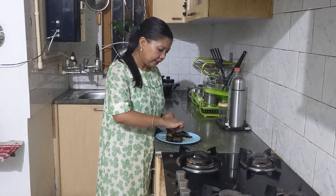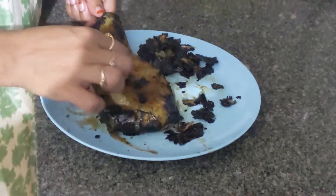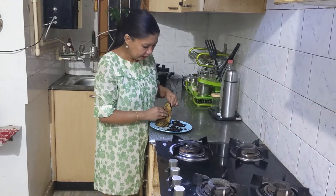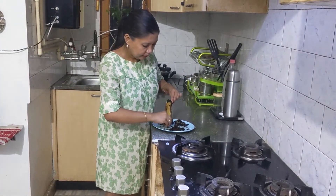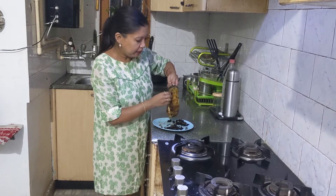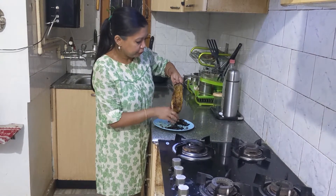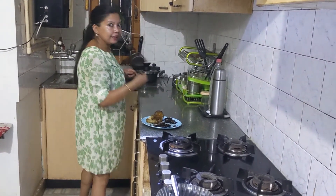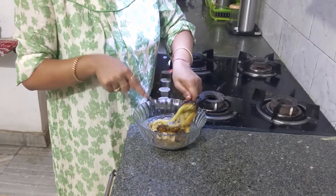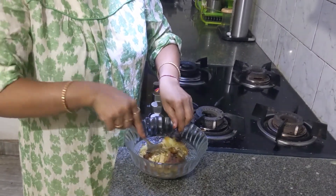It has cooled slightly. Now I'm peeling off the skin. Some bits and pieces of the charred skin might remain — not an issue, but if you do not like it, you can just peel them off. I'll scrape it off from the stem. You can use a scissor — I think I'll use one too.